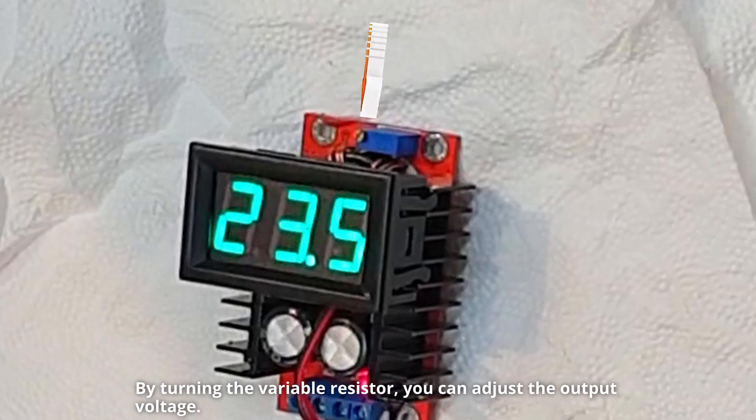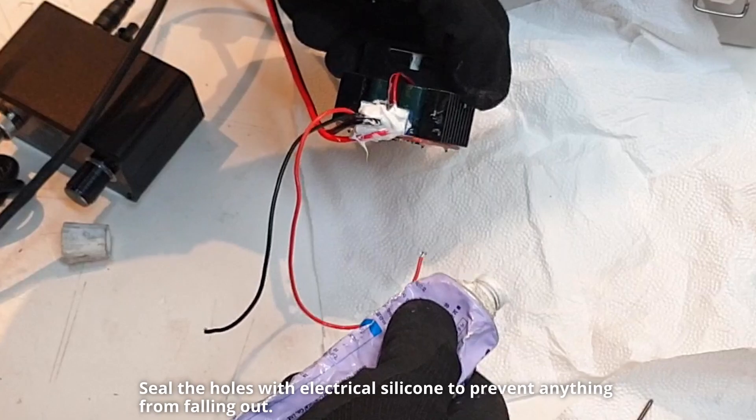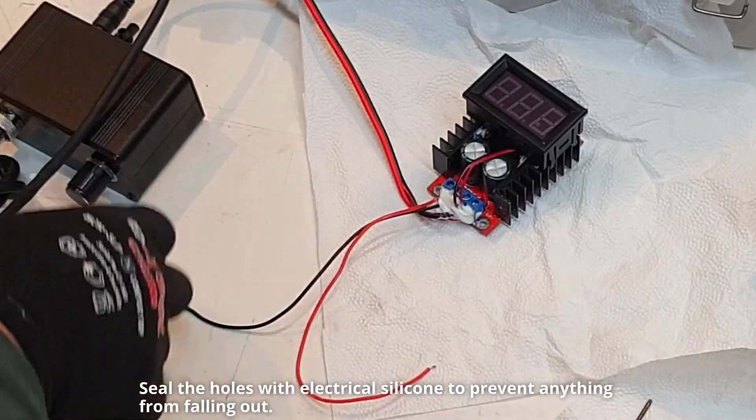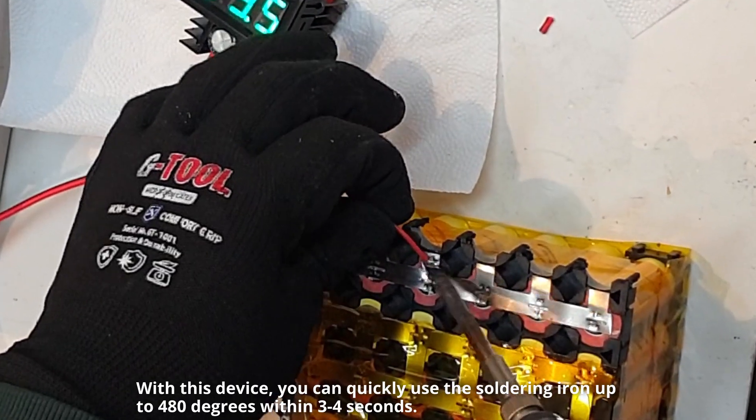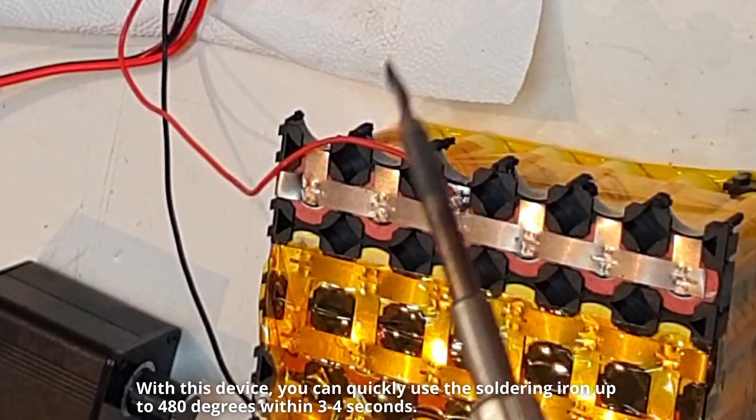By turning the variable resistor, you can adjust the output voltage. Seal the holes with electrical silicone to prevent anything from falling out. With this device, you can quickly use the soldering iron up to 480 degrees within 3 to 4 seconds.